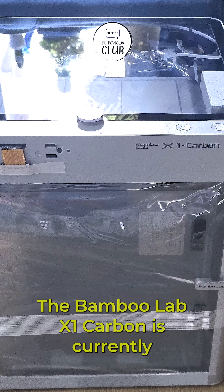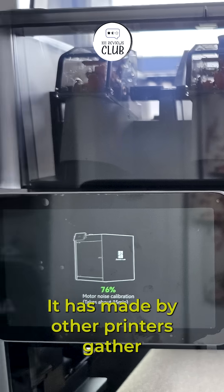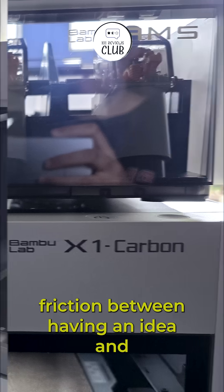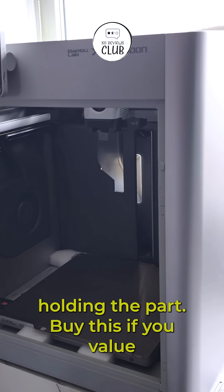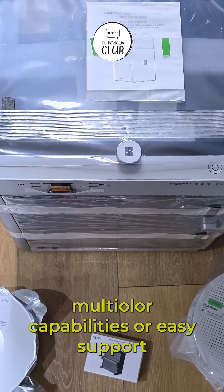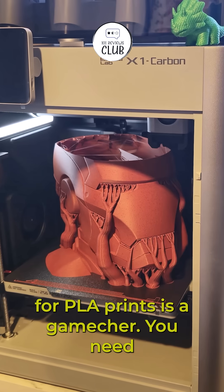The Bamboo Lab X1 Carbon is currently the benchmark for consumer 3D printing. It has made my other printers gather dust simply because it removes the friction between having an idea and holding the part. Buy this if you value your time more than your money, you want multicolor capabilities or easy support interface material — using PLA support for PLA prints is a game changer.